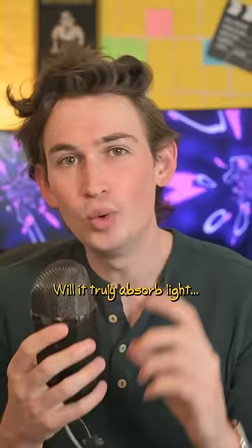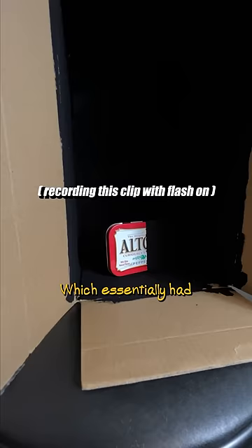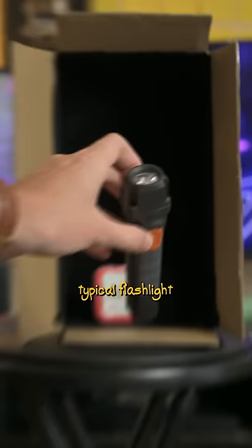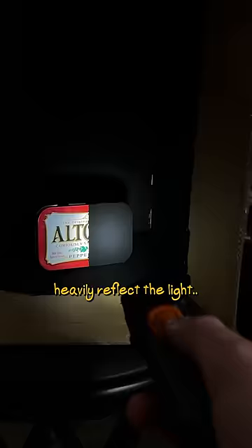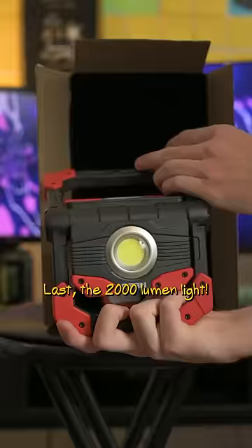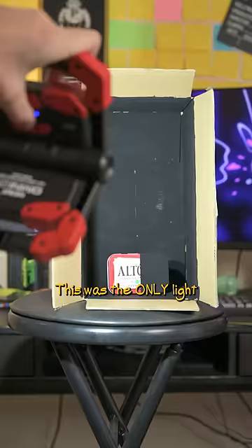What happens when I shine three different intensities of light on Musou Black? First up was the iPhone at 75 lumens, which essentially had zero impact. Next was a typical flashlight at 300 lumens — you can see the tin heavily reflecting the light, but on the Musou Black side you see zero detail. Last, the 2000-lumen light, which was the only light that showed some detail on the Musou Black side.